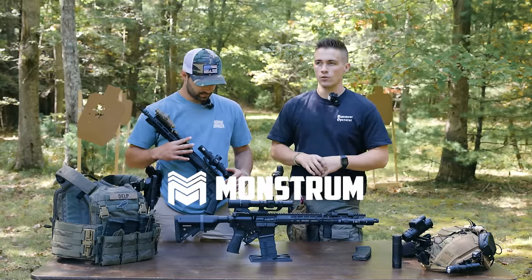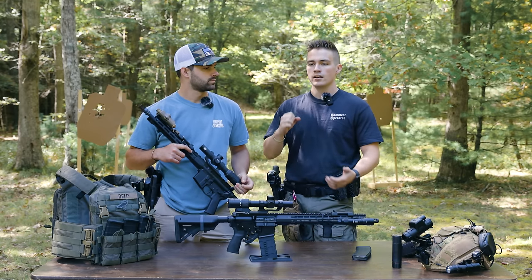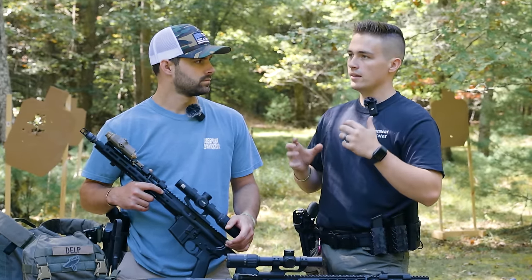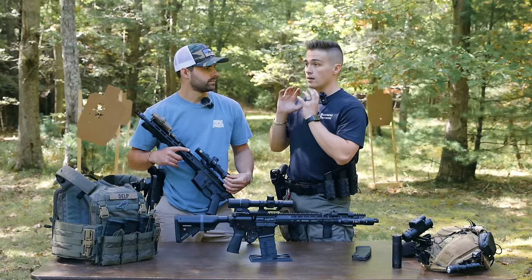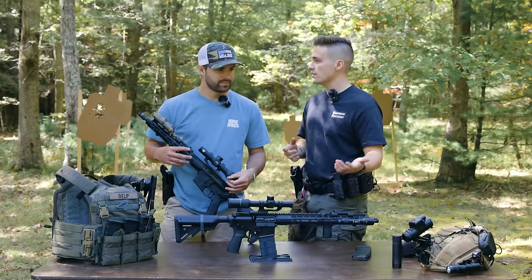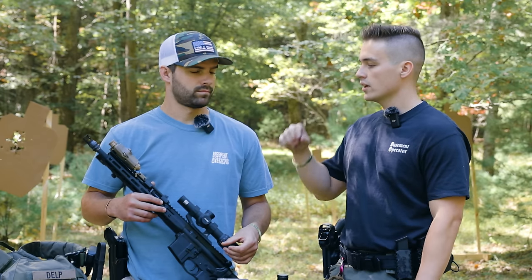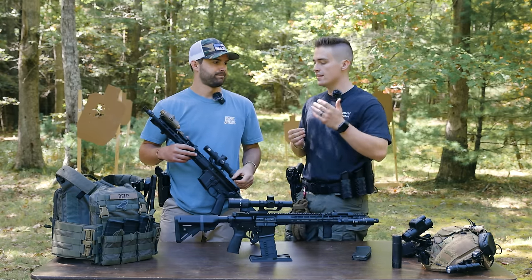Monstrum did send these optics out for the comparison. They liked what we did with the original comparison video and asked if we'd be interested in doing another one. I was a little hesitant because of how it would look — don't shield Monstrum. And they said they understood that it's not a fair comparison, just like when we compared the $7,000 rifle to the $700 rifle. The goal is to figure out whether or not the value is there in the money, which fits your scenario, and if you need to fall somewhere in between.